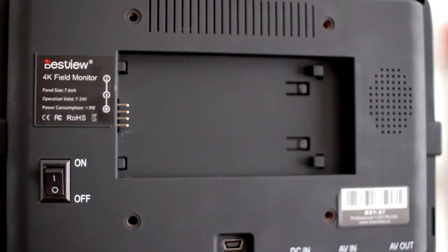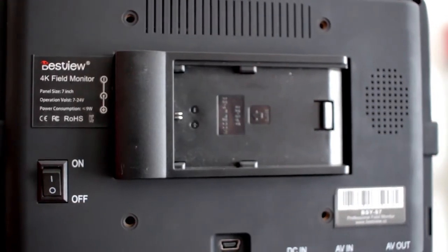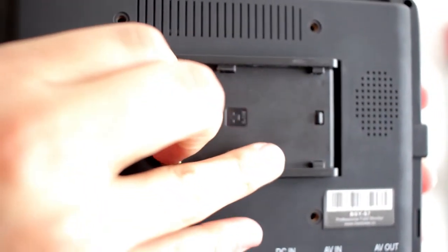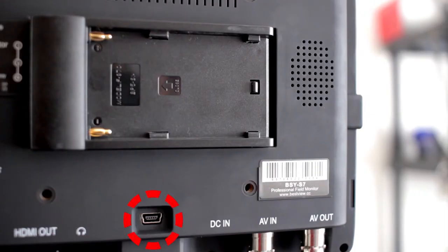Also on the back there is a battery slot where you can use either of the included adapter plates — the E6 plate to mount a Canon battery, or the 970 plate to mount a Sony NPF series battery. And then you have a port for connecting the monitor to your computer by USB for any future firmware updates, and also a built-in speaker for when you play back your footage.